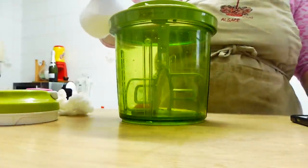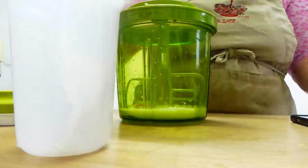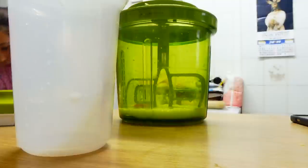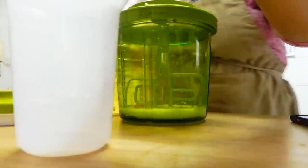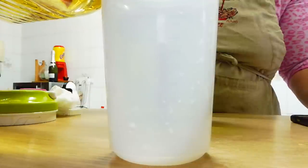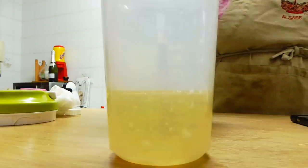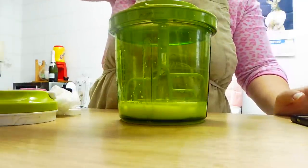75 de leche, y 125 de aceite. Pues vamos a coger el aceite y le vamos a poner 125. Cogemos el medidor y empezamos. Ahí, 125 de aceite — yo le he puesto aceite de girasol. Lo ponemos así.